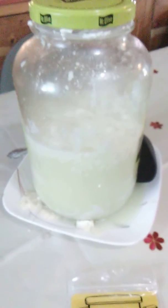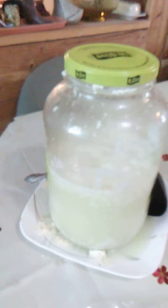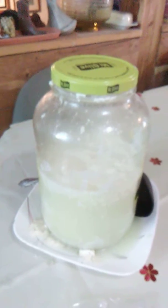That's mostly whey — just about a half a gallon of whey. So it takes a good gallon to make less than half a gallon of chèvre.